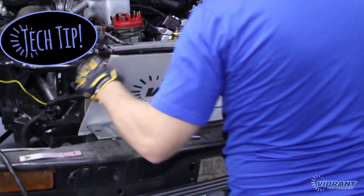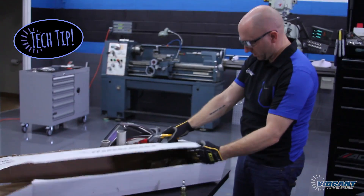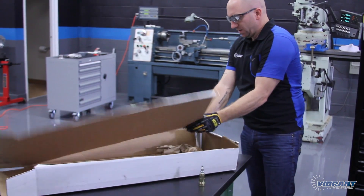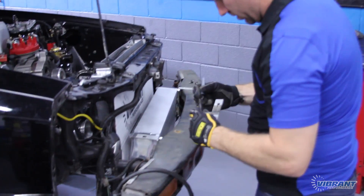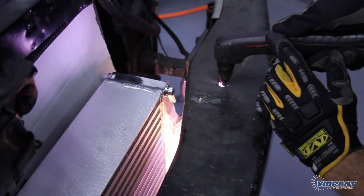As a simple best practice, we start off by covering our radiator using the intercooler box it was shipped in to avoid any damage to the fins, scratches, or contact with any exposed parts. The intercooler is positioned and we mount the bottom to the frame. Then we mark off where our brackets will be positioned using a permanent marker and use our plasma cutter to cut the holes for the bolts.